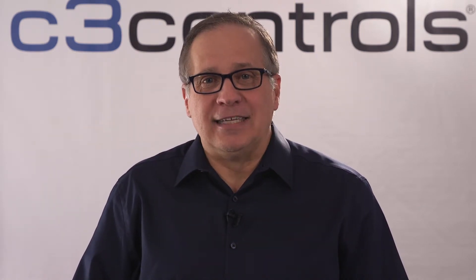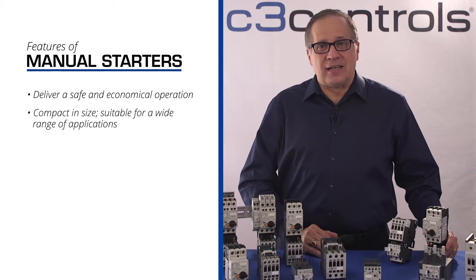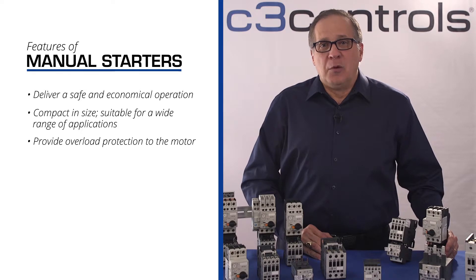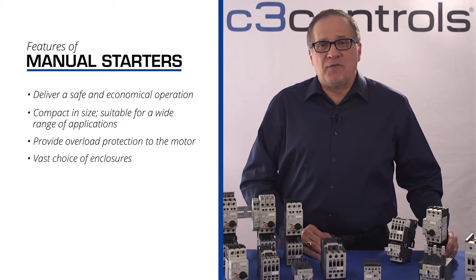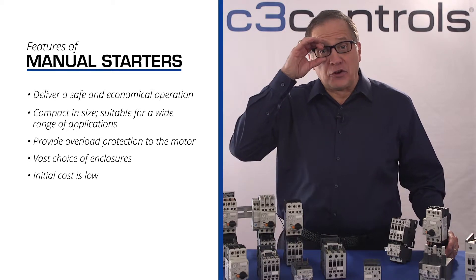Manual starters are devices that are operated manually. These starters are extremely easy and straightforward to operate and do not require expert intervention. The starter includes a button or rotary knob which enables a user to turn the connected equipment on or off. The button features mechanical linkages which make the contacts open or close, starting or stopping the motor. Manual starters deliver a safe and economical operation, are compact in size, provide overload protection, come with a vast choice of enclosures, and their initial cost is low — making them a preferred choice over other types of starters.